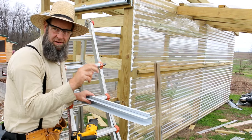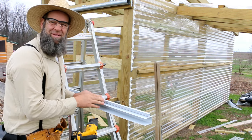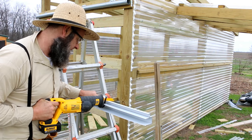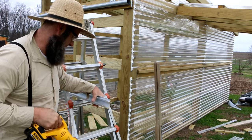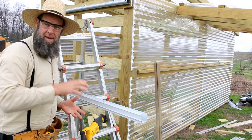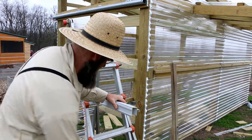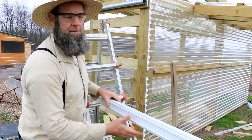These door frames for the barn doors come in eight-foot lengths. We've determined how long we're going to make our door, so now I'm going to give it a cut. All I'm using is a metal bit on the DeWalt — it's just a sawzall. You can probably use a host of other tools, but this is what I'm using. Now we'll cut the other side to match and then we'll put the two-by-sixes inside and show you how it all goes together.